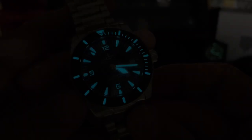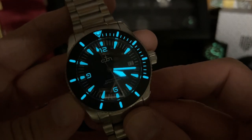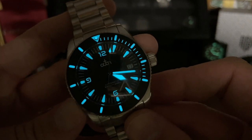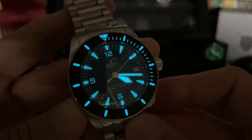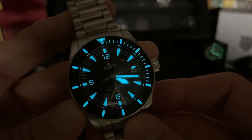Let's check the loom. Here is a loom shot — charged it up briefly with my UV flashlight, and you can see they're using BGW9 all the way around on this watch. Lumed bezel, all the indices seem to be glowing equally bright, those 12, 9, and 6 numerals as well, and the loom looks pretty good.